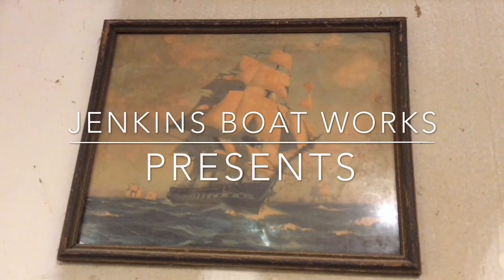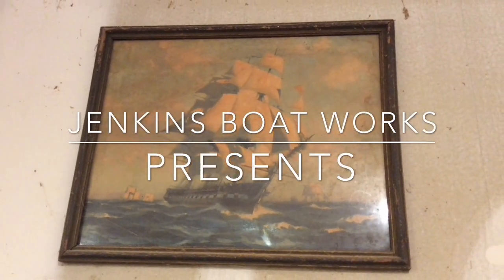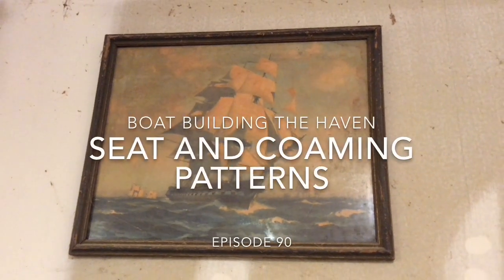Welcome to Jenkins Boatworks. Chuck Jenkins here with another episode in Building the Haven.